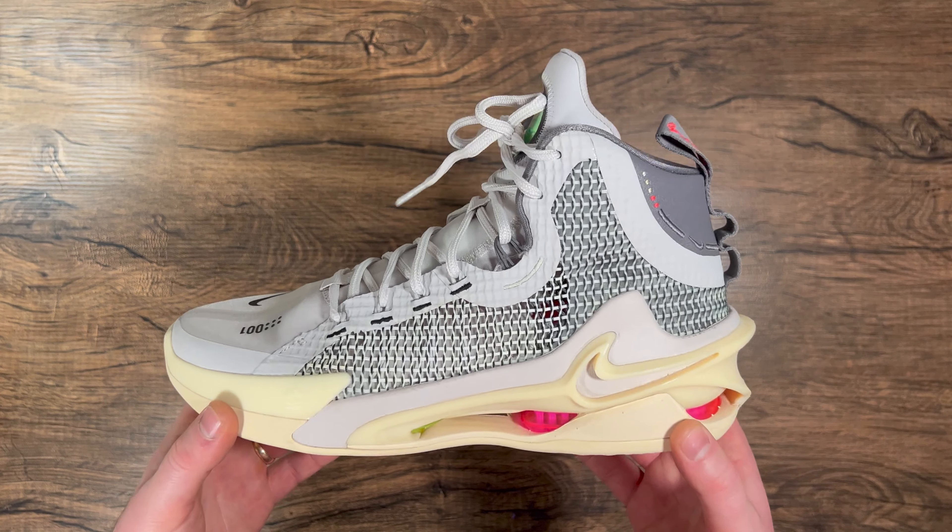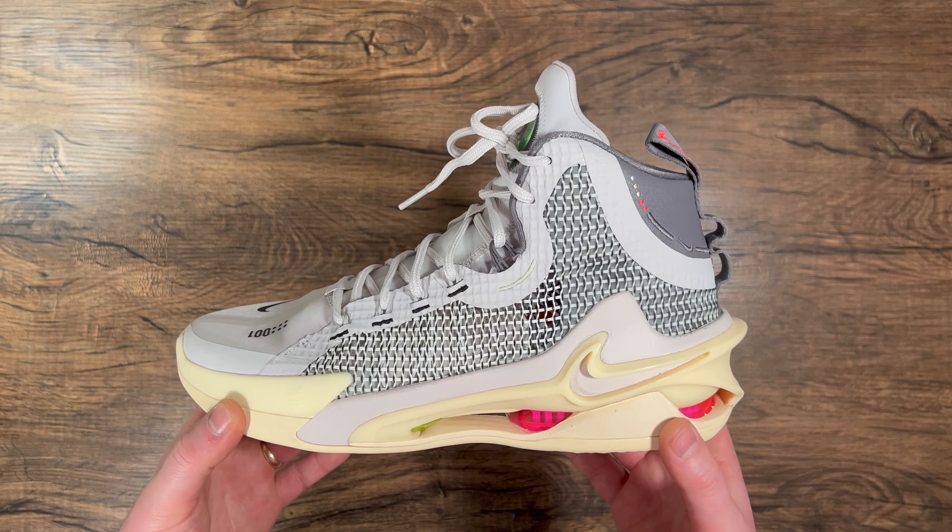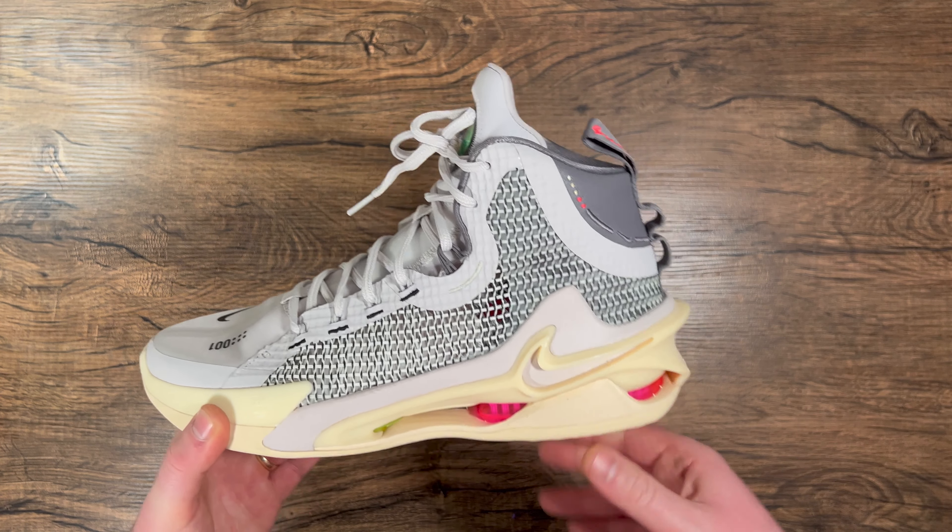That's going to do it for today's video on the Nike Zoom GT Jump. As always, if you could like, comment, and subscribe — we'll see you next time. Peace.